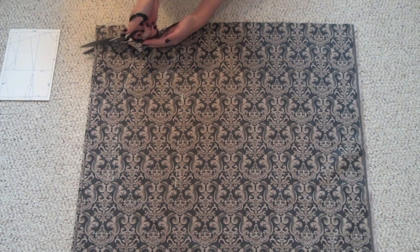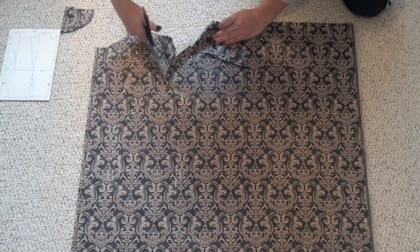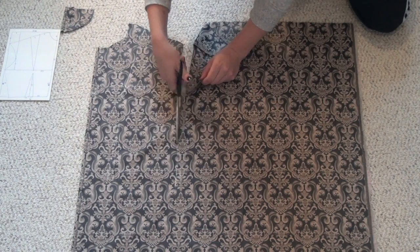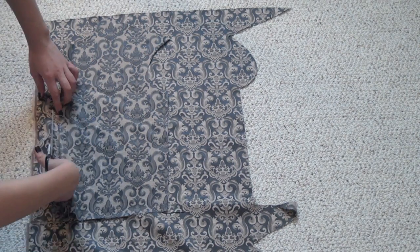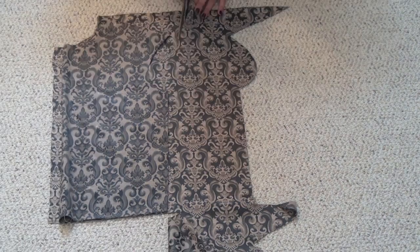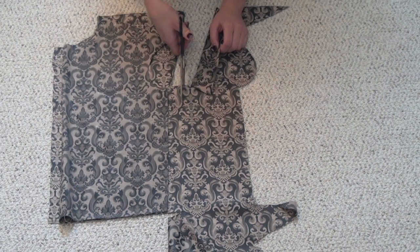Start by folding your fabric in half and cutting out the front side of the bodice piece. If you want more details on how to do this, check out the link in the description bar. Next, lay that front piece down onto the fabric and cut out the back piece, but leave plenty of room along the sides, the shoulders, and the armhole.